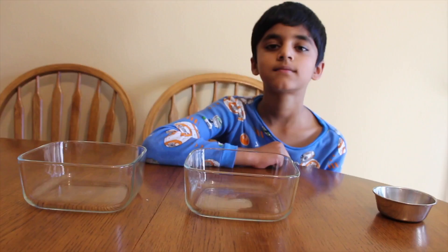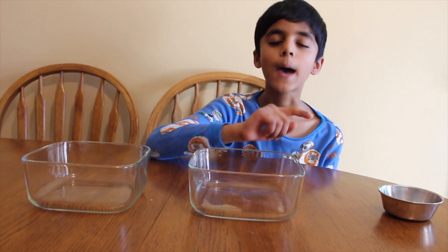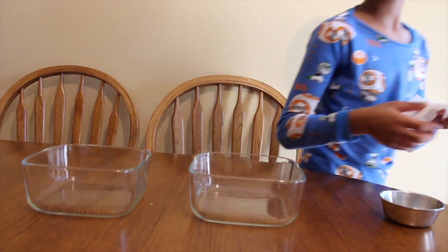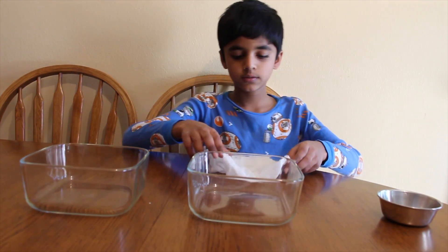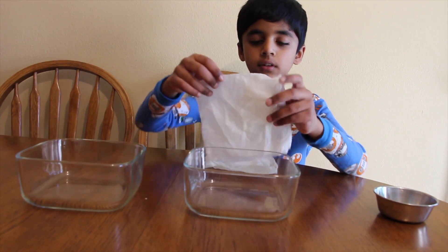You can take any seed you want, like vegetable seeds or flower seeds. The first step is to wet the paper towel. I'm going to go and wet my paper towels. Now I've wetted my paper towels.